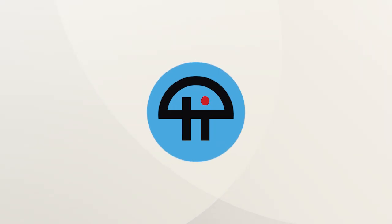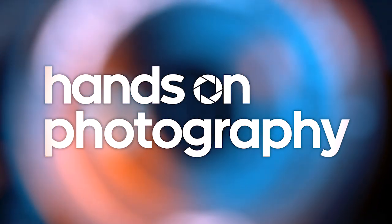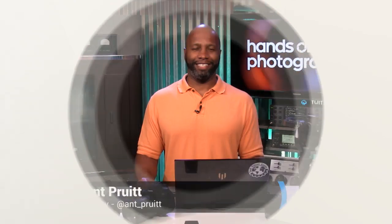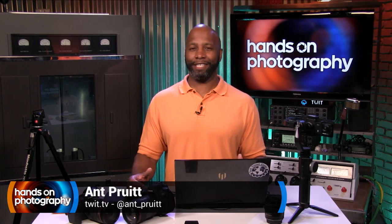This is TWIT. Hey folks, I'm Matt Pruitt and welcome to Hands-On Photography here on TWIT.TV.